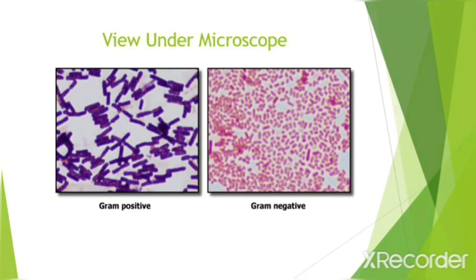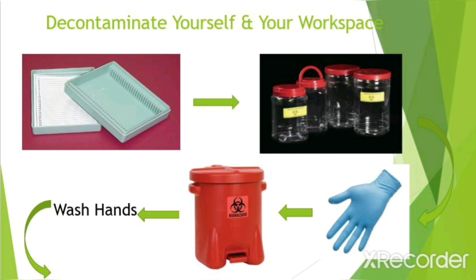When viewing the slide through the microscope, you should notice two things. One, gram-positive cells retain the crystal violet primary stain — the cells look purple under the microscope. Two, gram-negative cells lose the crystal violet stain during the decolorization step and absorb the safranin during counterstaining. As a result, these cells look pink or red.